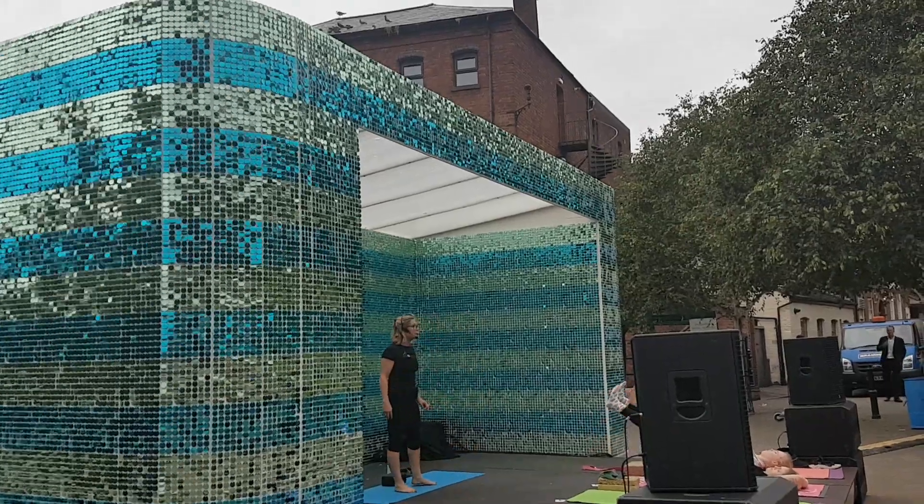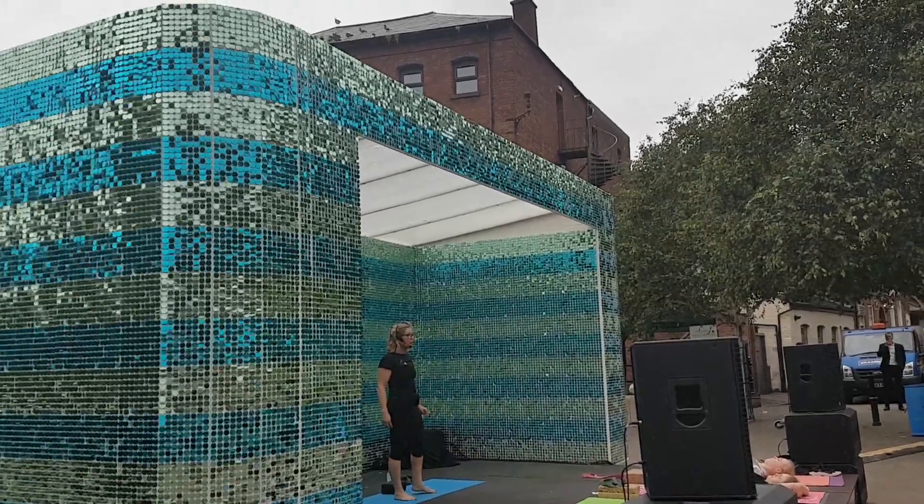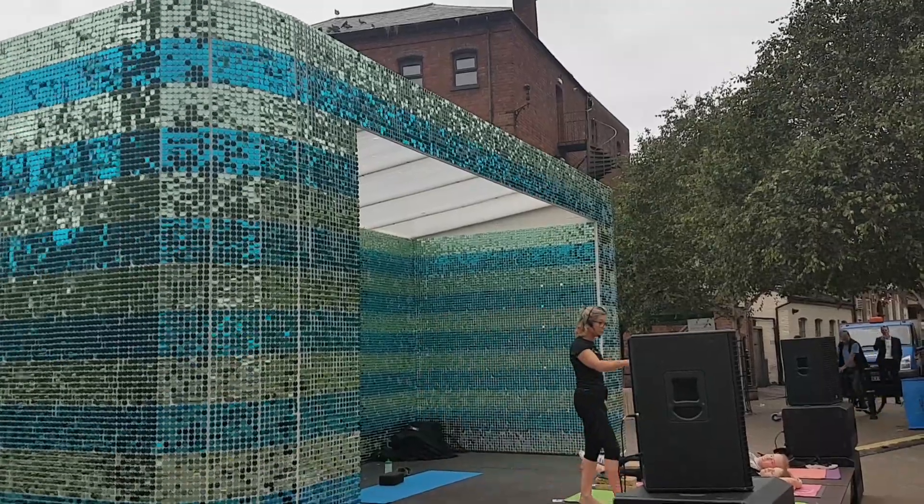On 1, on 2, on 3, on 4. Exhale down, on 1, on 2, on 3, on 4. Keep the head on the floor.